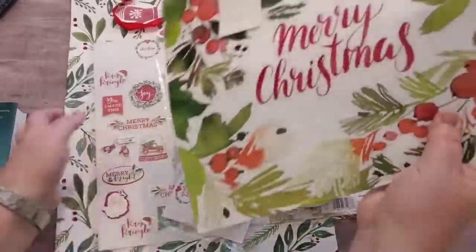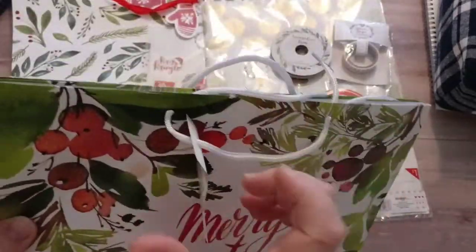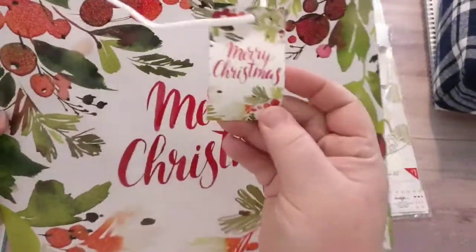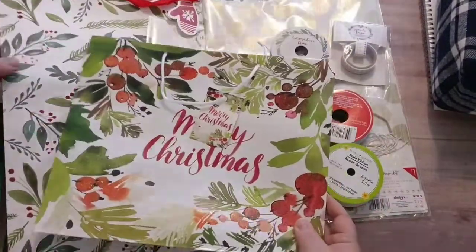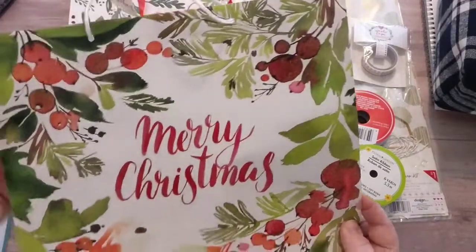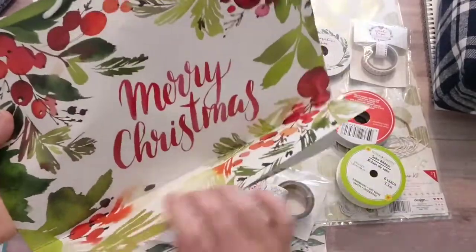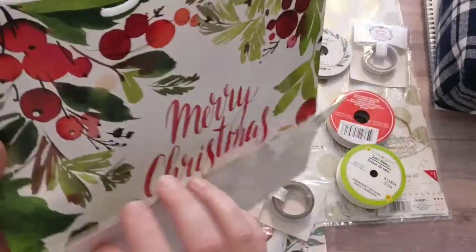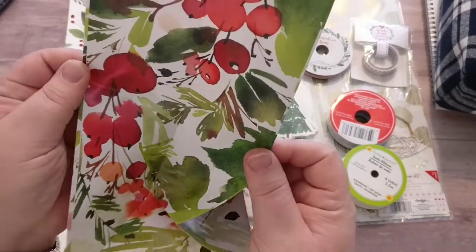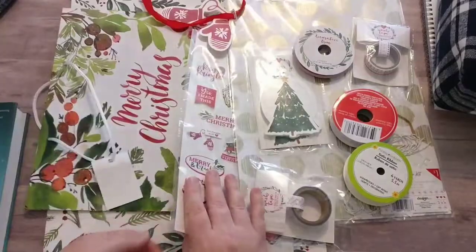While I was at the Dollar Tree, I also saw this gift bag, which has some glitter on the front. We've got another little tag — very similar design. The colors actually work pretty well together. I thought maybe this might be a good cover for my journal. The back side is the same design but it's not glittered, which is fine. And the sides are really pretty as well. So this was a dollar — we've got two dollars so far.